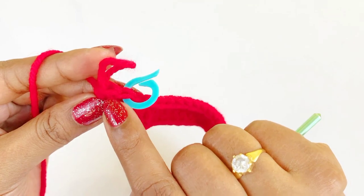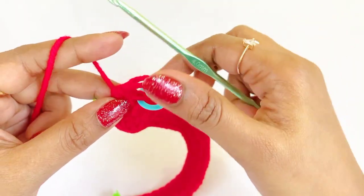Now we are at the end of our first round. Remove the marker and work a slip stitch.